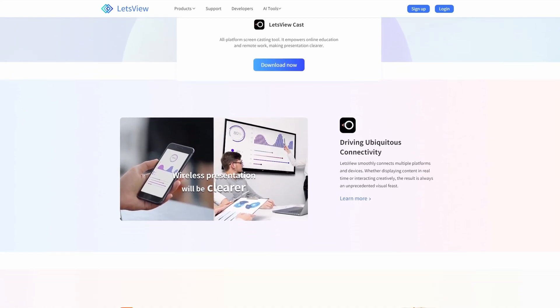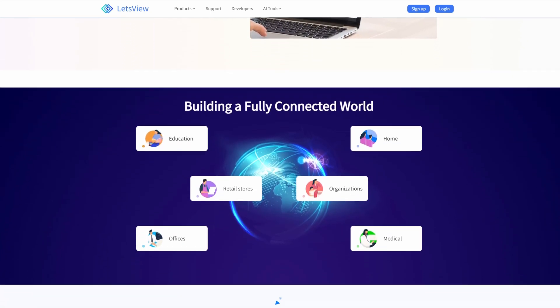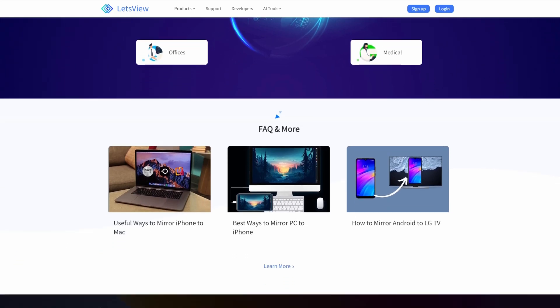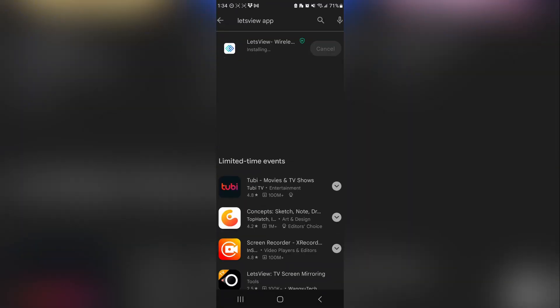Thankfully, as long as you have Wi-Fi and a laptop or computer nearby, we can solve this issue with a free app called Let's View. It's available for Android and iOS and allows you to stream in almost real time from your phone to a laptop or computer on the same network. Download the app on your phone and on your computer and run it on both.